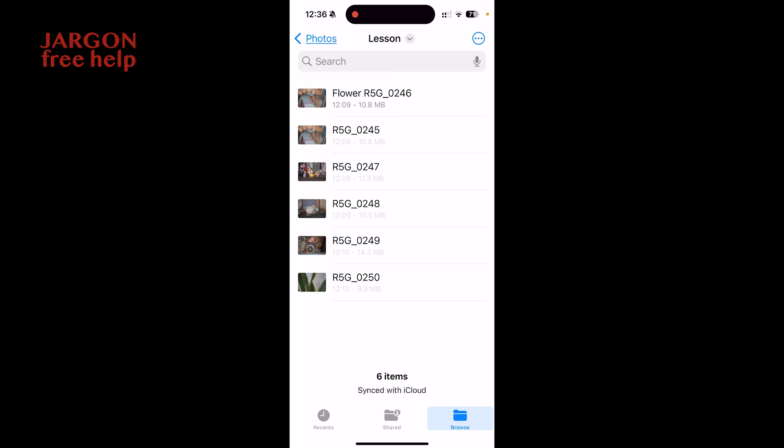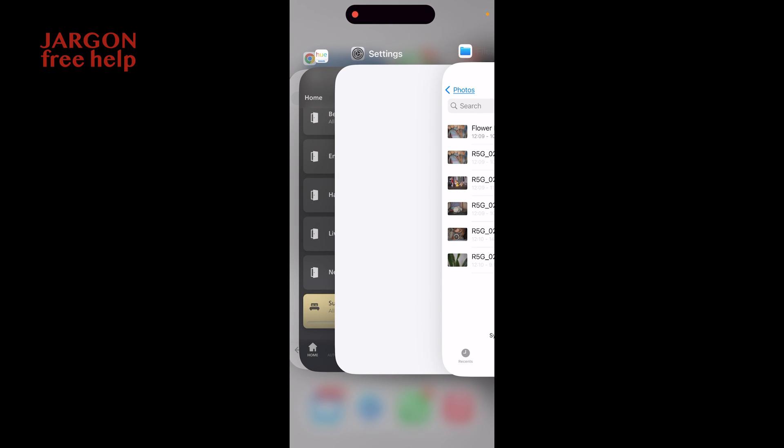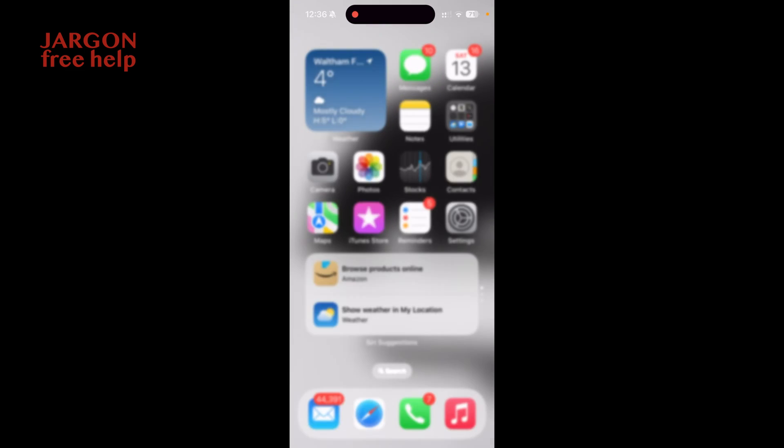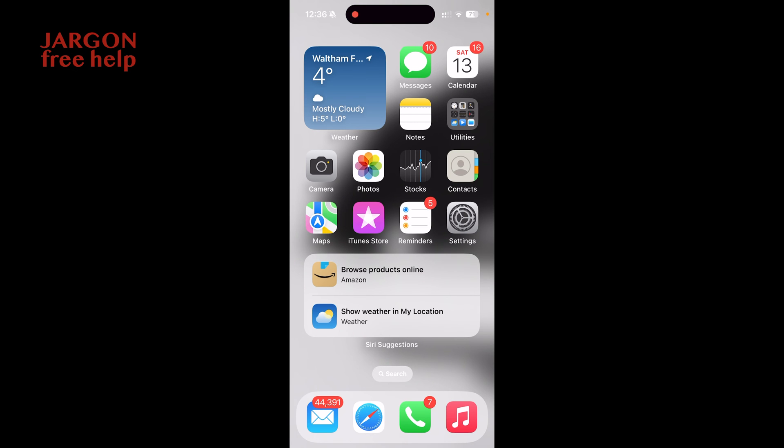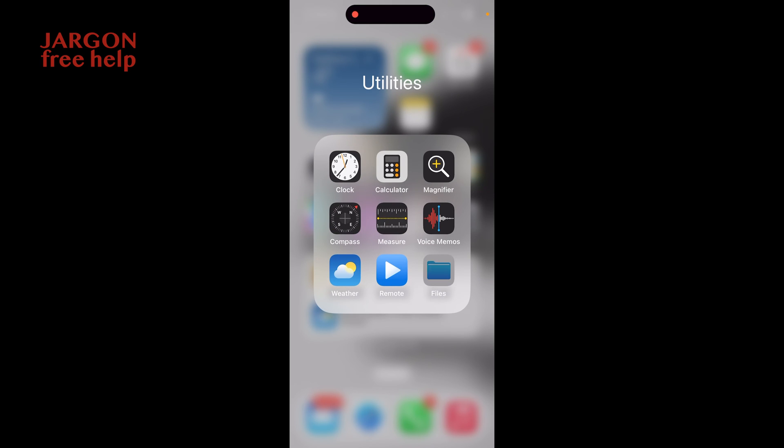Now I want to copy the files onto my memory stick. On the iPhone there's no Eject option like you'd get on a computer, so what I always do is make sure it's finished what it's doing and then close the app — slide up from the bottom to close it. I feel more confident pulling the SD card out after that. It would be good if Apple added an Eject option. Now I'll plug the memory stick into the USB-C port.